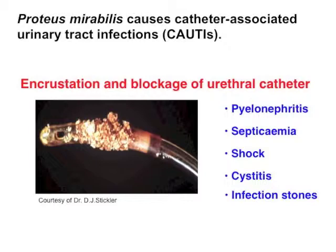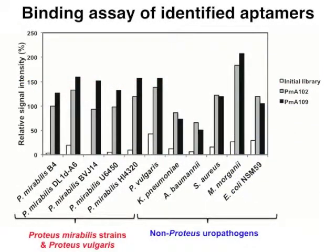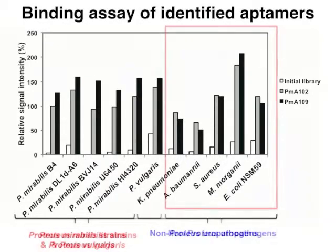So we think aptamers can be used for such applications like biosensor development. First, we identified aptamers for Proteus mirabilis by six rounds of cell-SELEX. But the identified aptamers also bound to other uropathogenic bacteria.